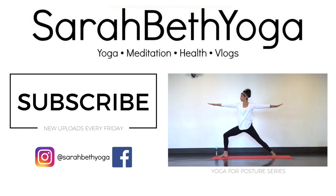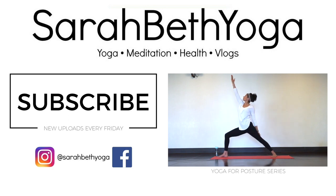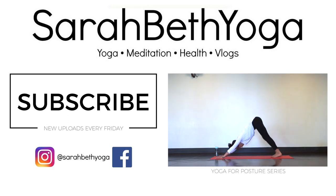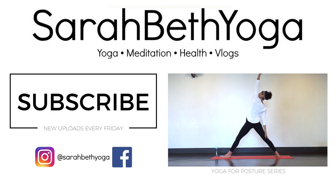Thank you for joining me for today's posture yoga routine. If you enjoyed this, try the 20-minute yoga for posture routine or the 30-minute yoga for posture practice. You can find these in the yoga for posture playlist. Don't forget to like, comment, and subscribe. See you next time.